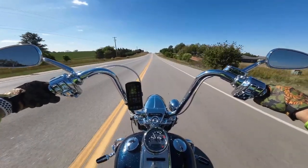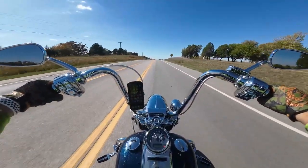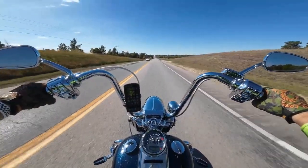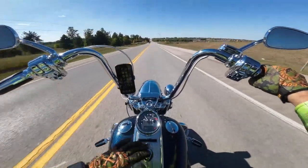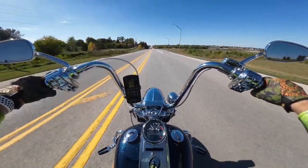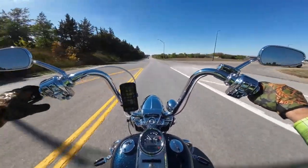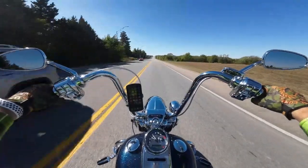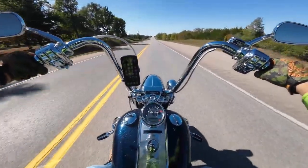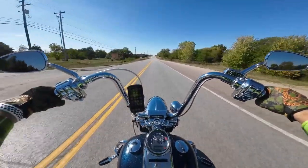I was hunting for a Road King and the salesman at Frontier called me and said he just got this really cool bike in on trade and I should come look at it. I would say 75% of the things done to this bike were already done when I got it. The really important things — the handlebars, the chrome front end — were already on it, and it already had custom wheels, which is not something I had ever done to a bike. But now that I've had them, I really enjoy them because there's no other bike like this one.